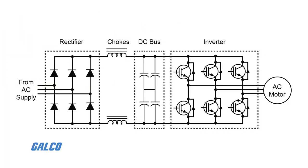Installed between the input rectifier and the bus capacitor, DC link chokes simultaneously improve the DC bus waveform and the AC input waveform.